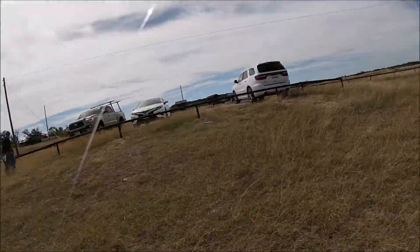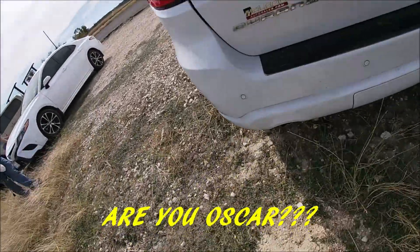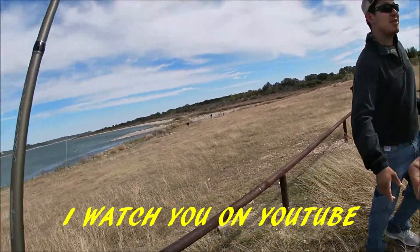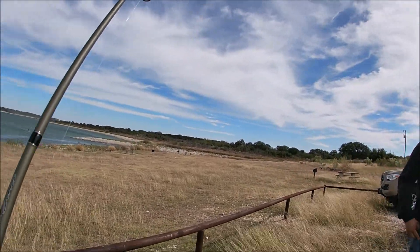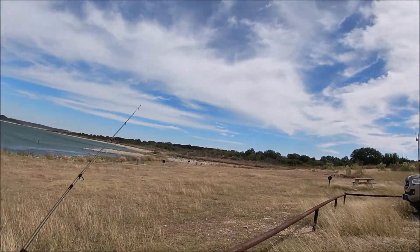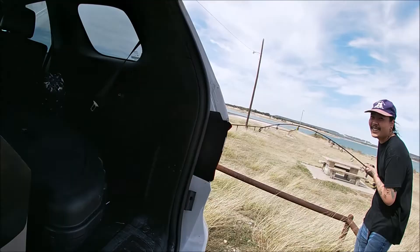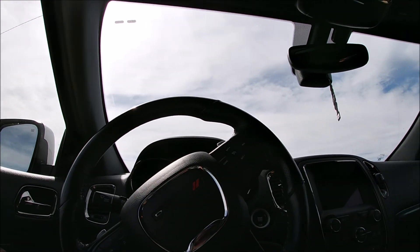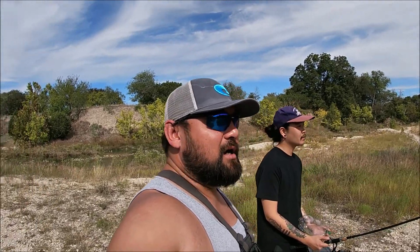You guys see anything out there? Nothing, not even little ones — me either. Hey, nice to meet you man, what's your name? Lucas, nice to meet you man. Yeah, Oscar man. I haven't put any videos out in a while but I'll be putting them up soon, that's for sure. Hey, keep watching man, appreciate it. Good luck man.